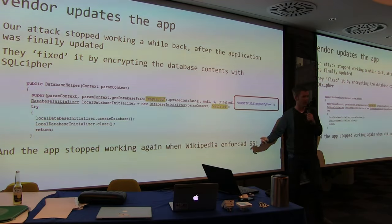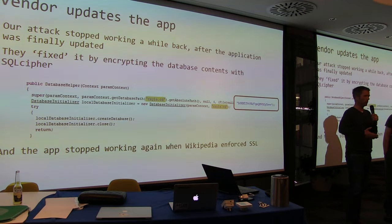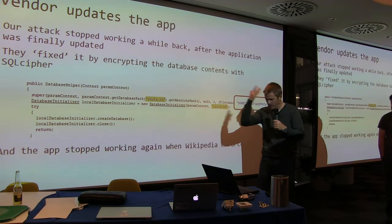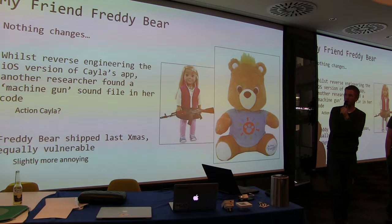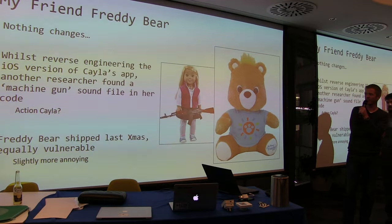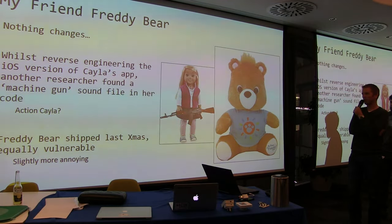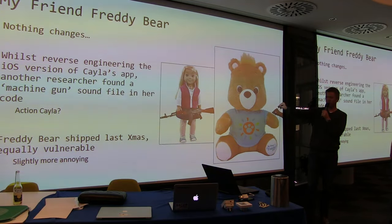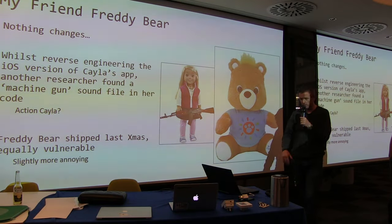Then the doll stopped working because Wikipedia wisely enforced SSL, which locked the doll out of Wikipedia by enforcing SSL-only API calls. Another researcher found an extra special sound — a machine gun noise — in the iOS version's code. That same guy is still shipping today with exactly the same vulnerable app, same unprotected Bluetooth. That's crazy.